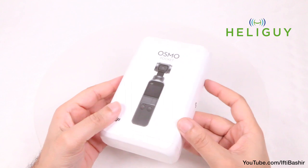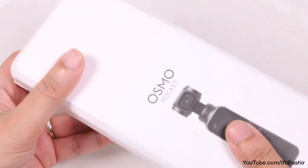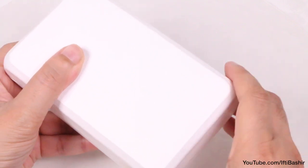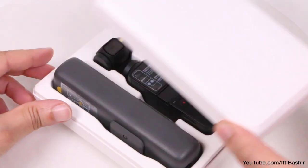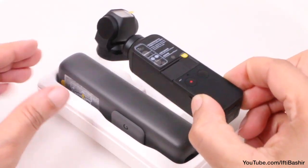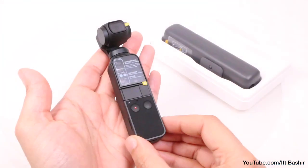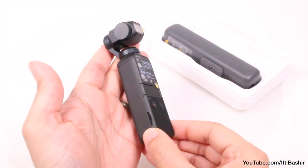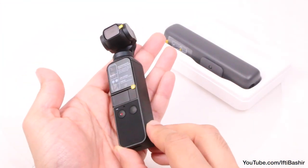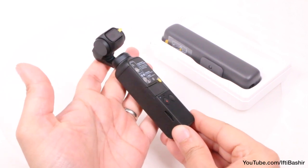Special thanks to Heliguy.com for getting this rather small package out to me so quickly. Pretty amazing that there's a stabilised gimbal system in here, but crack open that box and we get to an impressively compact device. At only 122mm in length and weighing in at just 4 ounces thanks to that high quality yet lightweight plastic construction, the unit is small yet feels robust and relatively weighty in the hand. Definitely a premium feel overall.